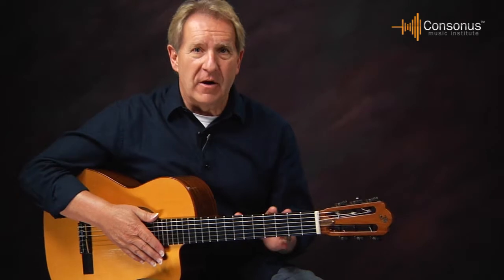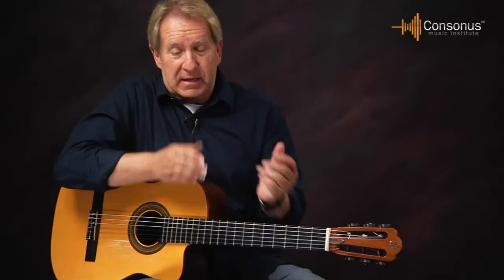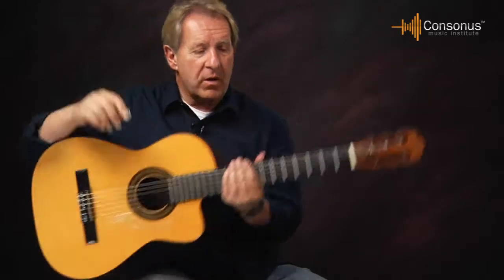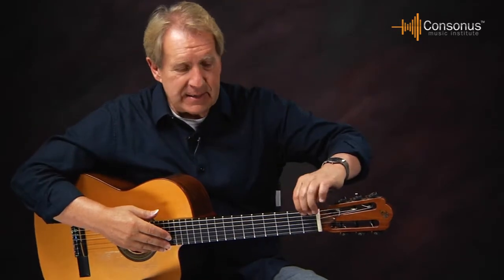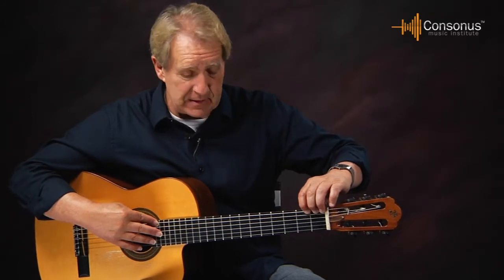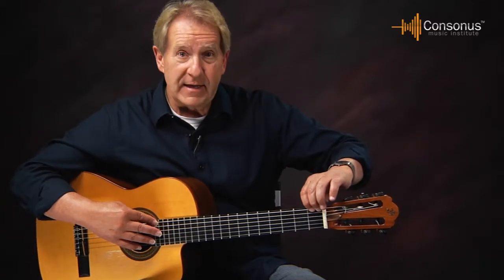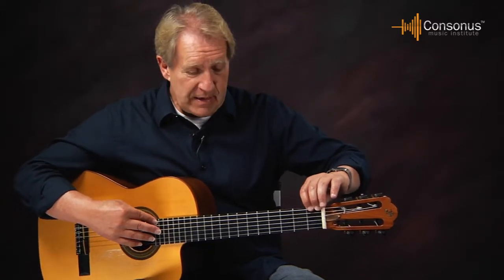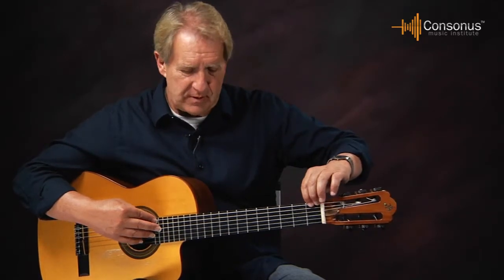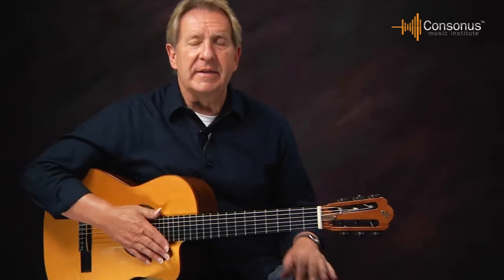On the neck of the guitar, you want to make sure the neck is straight. You can sight down it like looking down an arrow, or push the string down at the first or second fret and then up high and see how much clearance there is in the middle. If you've got a lot of clearance between the fret and the string, the neck is probably bent. Sometimes players like just a little bit of a bend, but you want to make sure the neck is fairly straight.